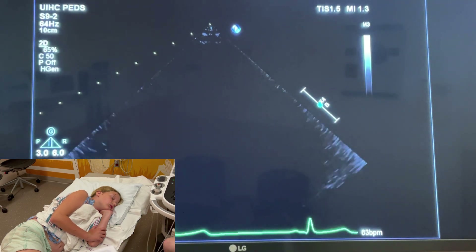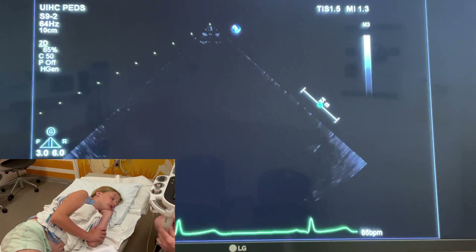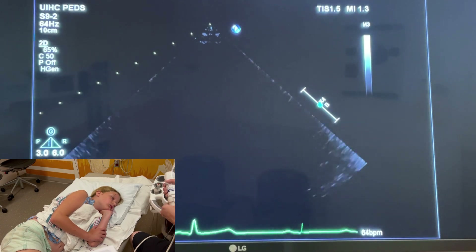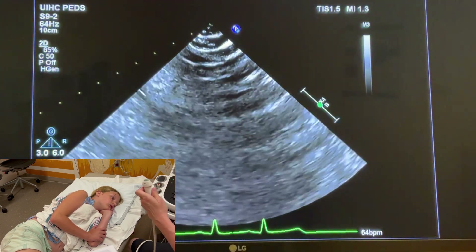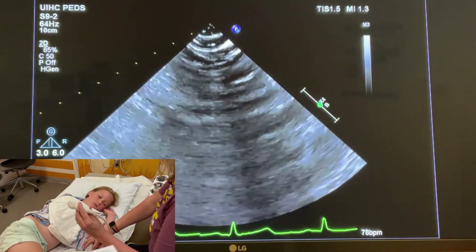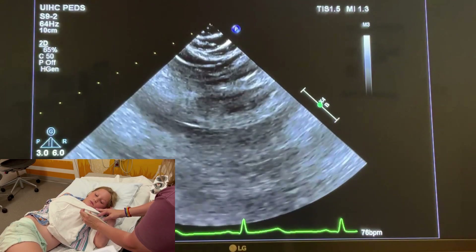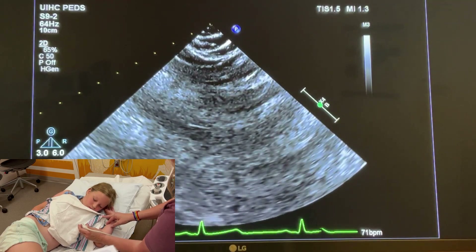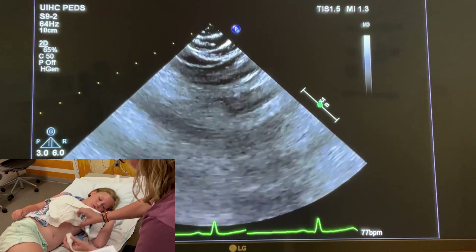Now we're going to move to the apical views. There are a couple of ways of doing this. I've been doing this a long time, so it's easy for me to find these views, but it'll drive you crazy for a little bit. What I typically do is, if you're having a hard time finding your apical four-chamber, once you're in the parasternal view, if you go all the way down the chest, you will fall into the apex, the apical four. I'll show you what that looks like.